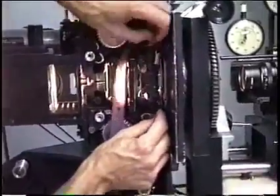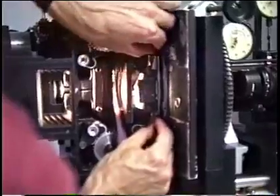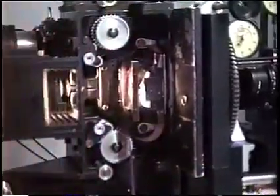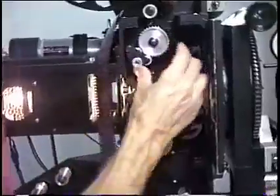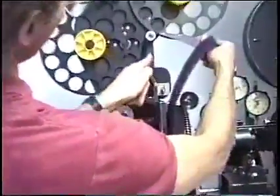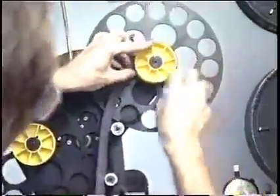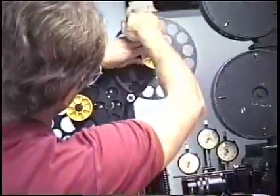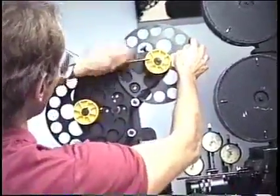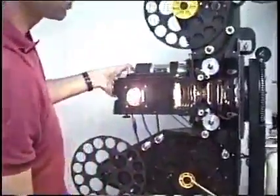Slip the film into the movement, pull back the little tab, push the tab back in, and just pull the film until you feel it click in on the ends. And this goes around this roller like so. Put the retainer bar down to keep the film on.